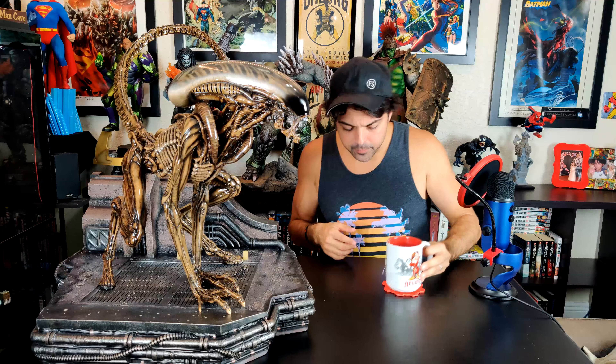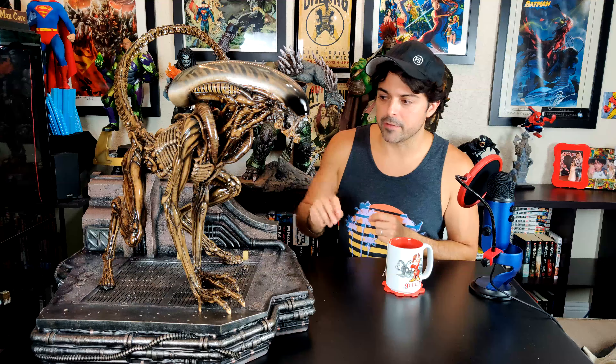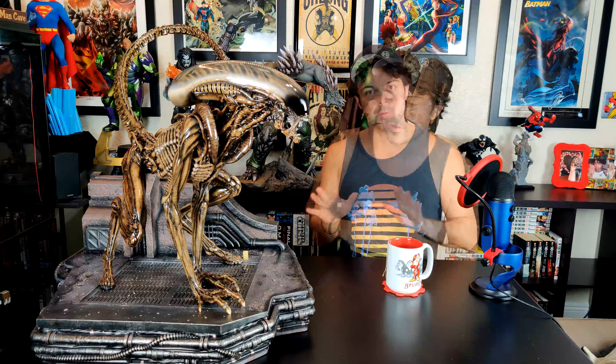Cheap ass statue collector got a deal — can't pass that up. This is an amazing piece overall. I'm getting the next Prime One alien statue, maybe even the Big Chap. If you can get this, sign up on Sideshow's waitlist for both the regular and deluxe today — just get it. The quality is there. There are minor paint nicks, but touch those up, hit it with a clear gloss varnish, and it's hidden. I think it's one of the best alien statues out there. Have a good night, be safe, and keep collecting.